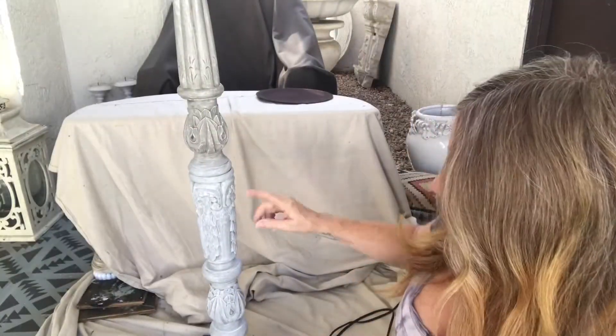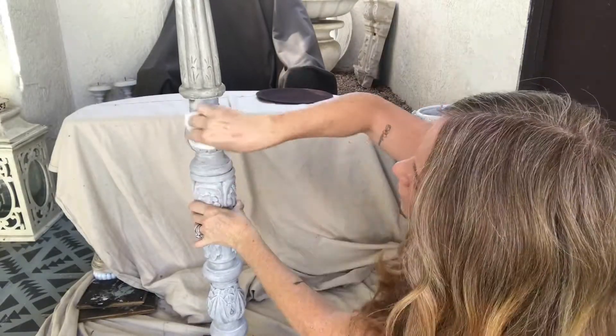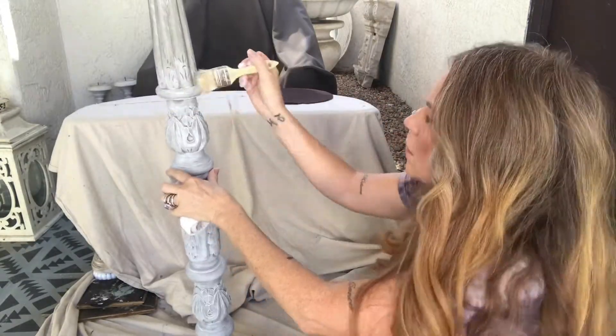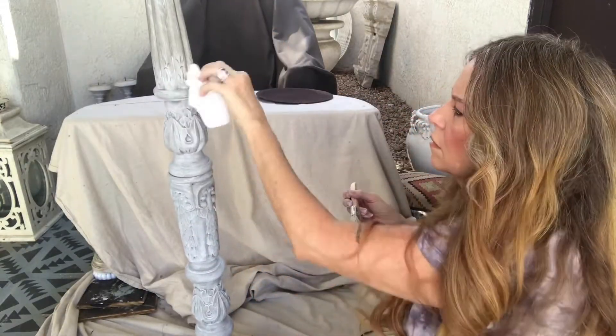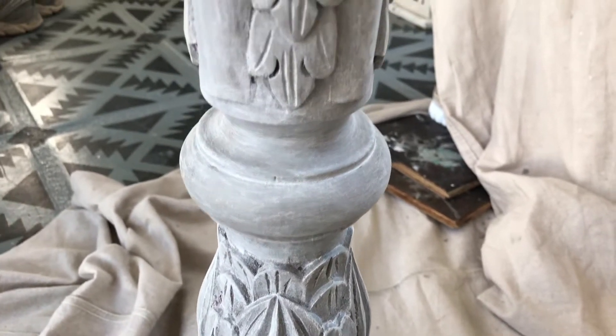I'm going to finish up the top half and then we're going to be all done. Here's a close-up of the lamp.